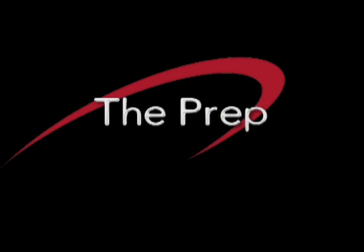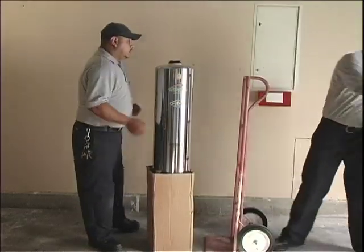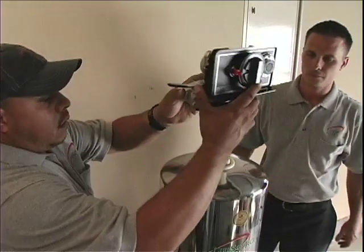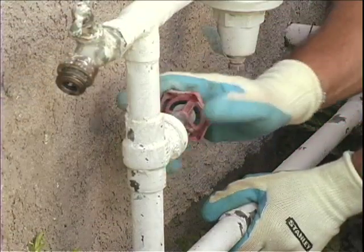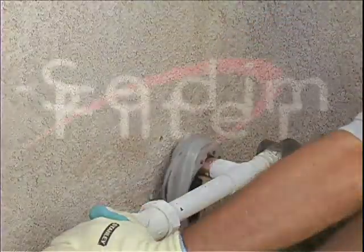The Prep. To install your LifeSource system, attach the control valve to the top of the tank by slowly removing the cap from the top of the tank. To place the valve head on top of the tank, we recommend that you shut off the water. Then bleed the lines of any excess water left in the pipes. Next, you can cut the riser pipe.